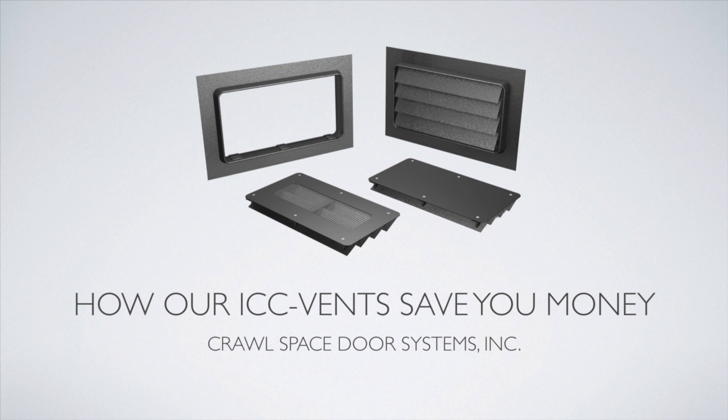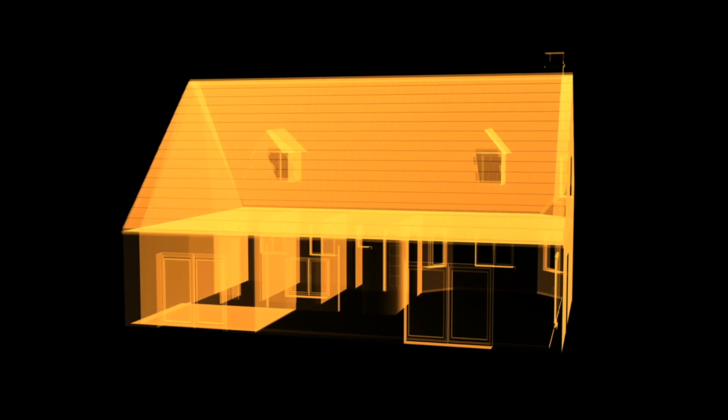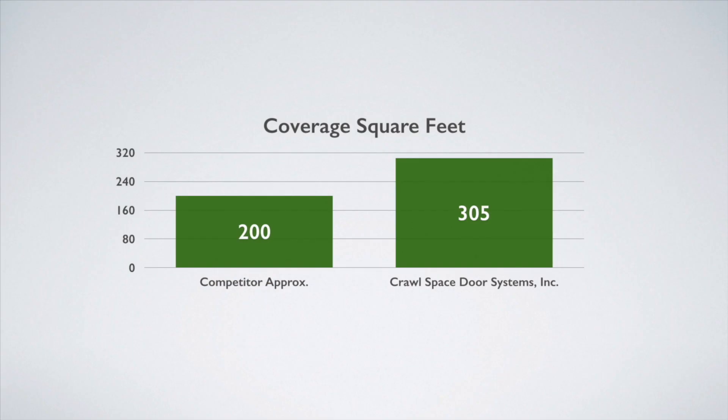Let's see how our ICC vent can save you money. Our 16 by 8 ICC approved vent costs $99. Our competitors run as much as $259.99. One inch of a flood vent opening equals one square foot of a house's foundation. Our 16 by 8 covers 305 square feet, while competitors' 16 by 8 averages 200 square feet.